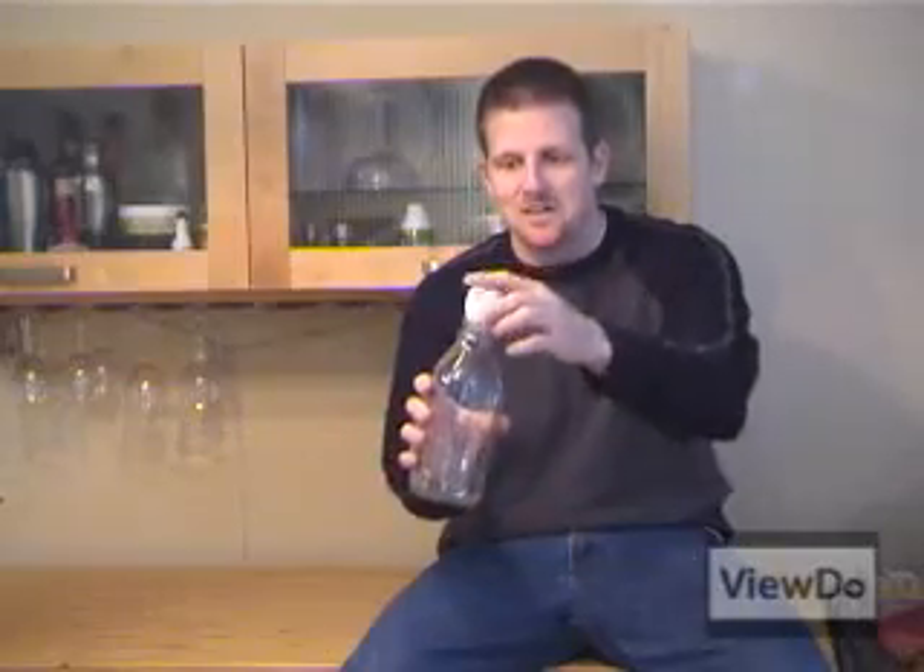Hey, I'm Alan Puccinelli with Voodoo.com. Today we're going to show you how to take this egg and get it inside this milk bottle. Why would you want to do that, you ask? It's cool — it's in the name of science. So have a look at this.